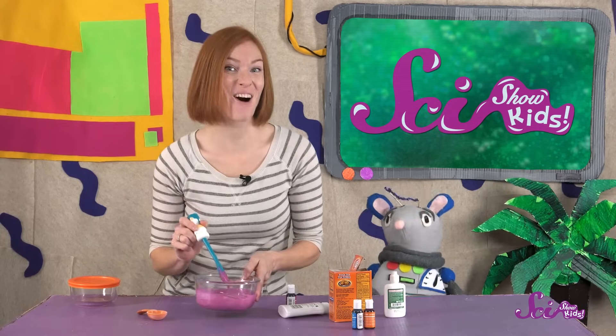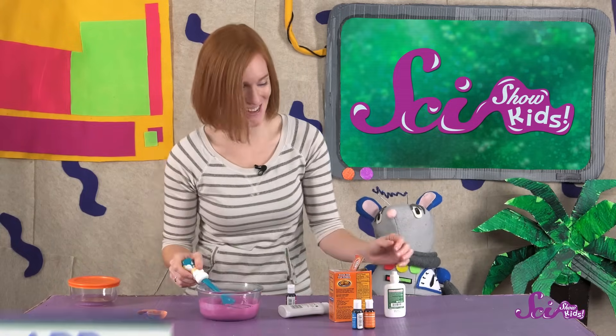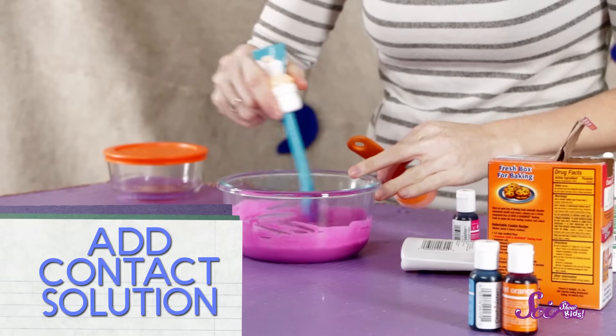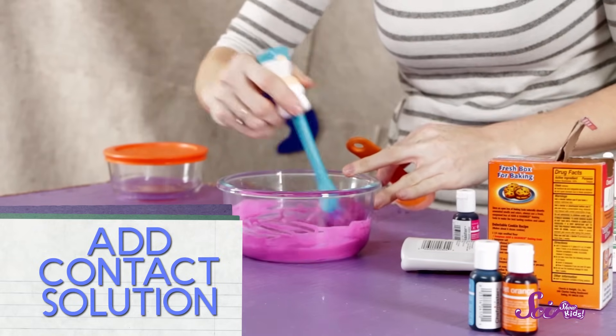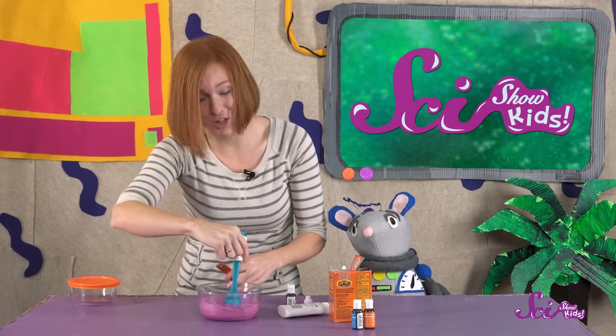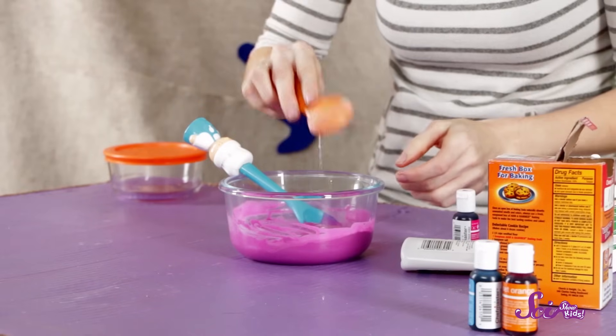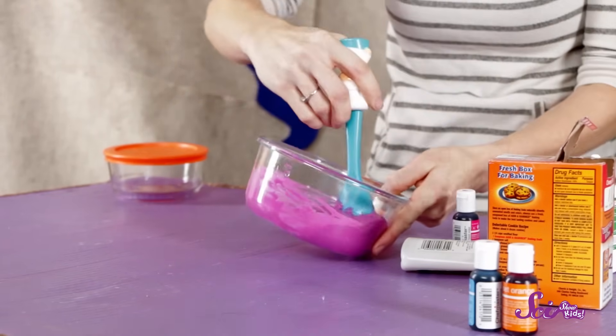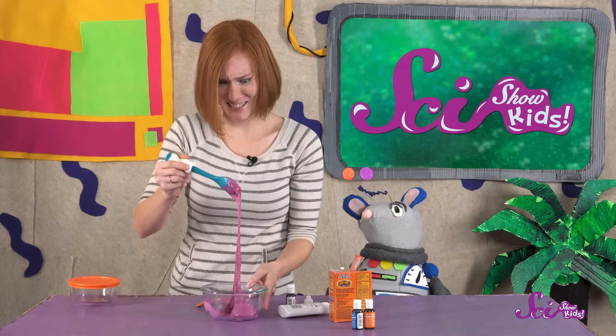What do you think will happen when we add the contact solution? Let's see. I'm going to start adding the contact solution one teaspoon at a time, so we can really observe what's happening. Oh, wow! It's really starting to get more goopy! I'm going to add another teaspoon and keep stirring. It looks like the slime is getting even thicker and stickier now! It's even sticking to itself!